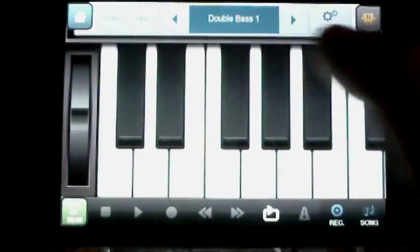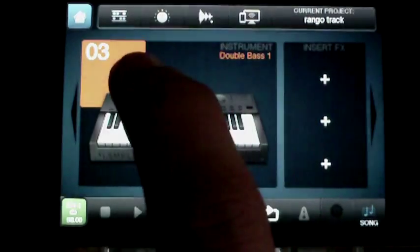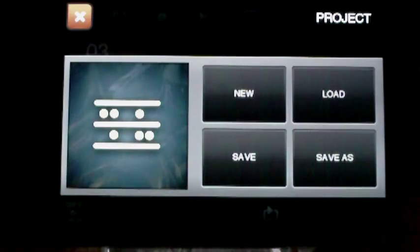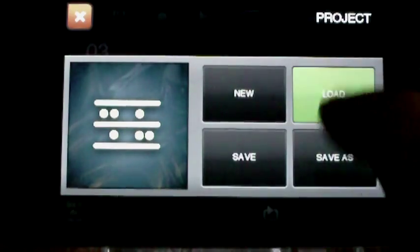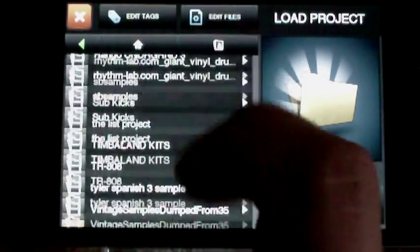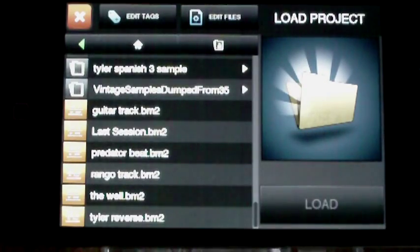I'm going to come over here. You can go load. You can save and load and do all that stuff. So I'll load.